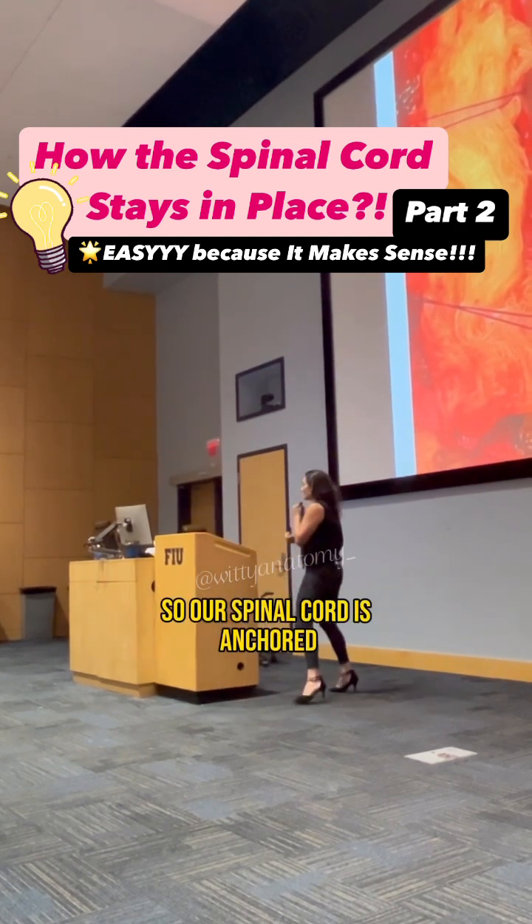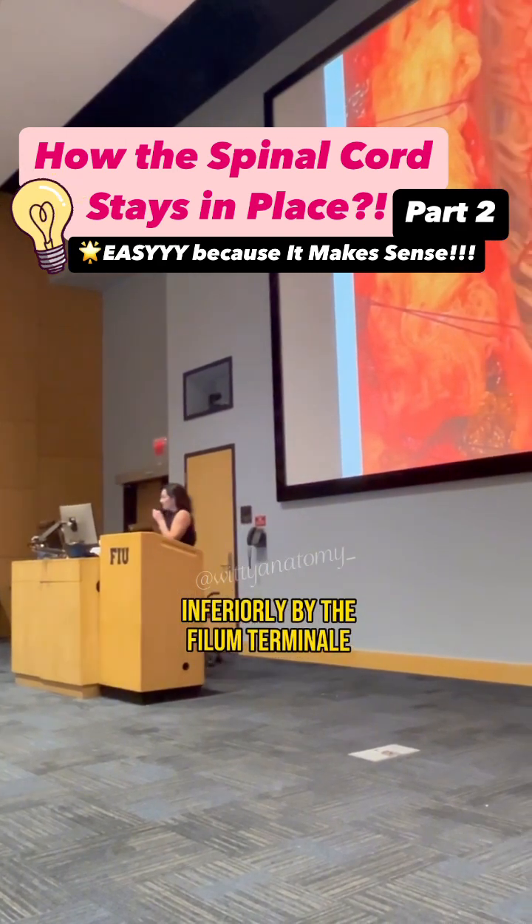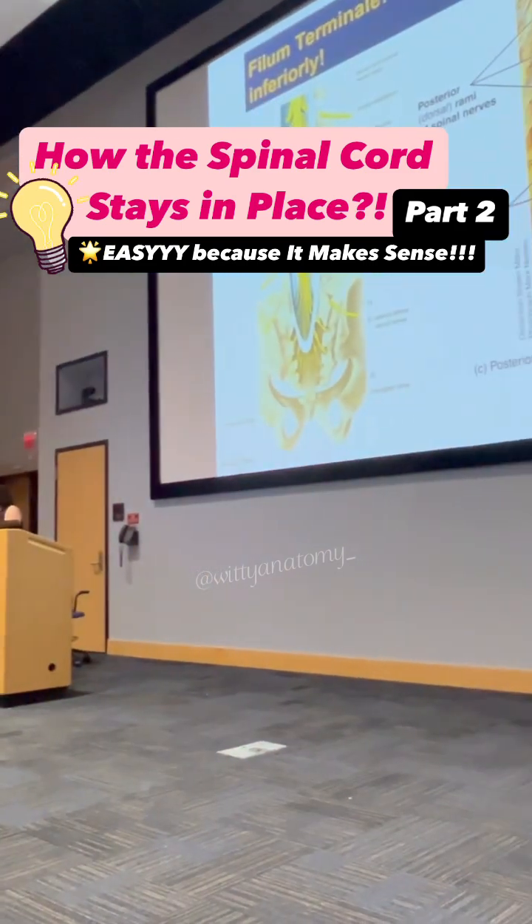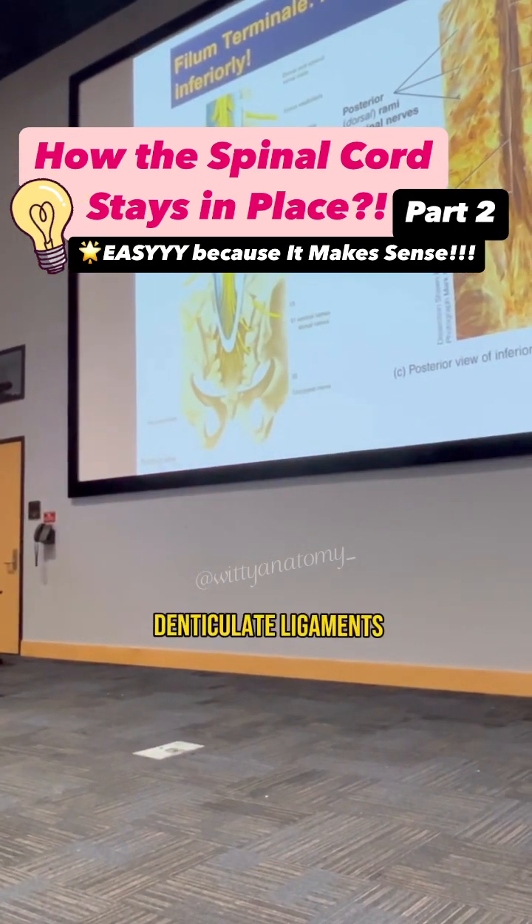So our spinal cord is anchored inferiorly by the filum terminale, and is anchored laterally by the denticulate ligaments.